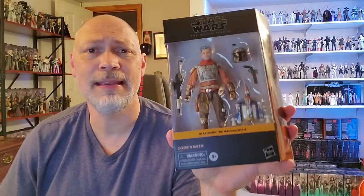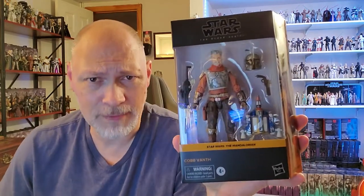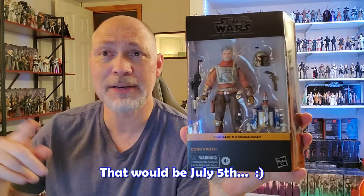Hey, what's going on, everyone? So in today's video, we're going to be taking a look at the deluxe Cobb Vanth from The Mandalorian. I ordered this from Amazon last October. It was supposed to arrive on the 5th, got pushed back to the 21st, and then showed up on the 12th. So I'm happy it's finally here.